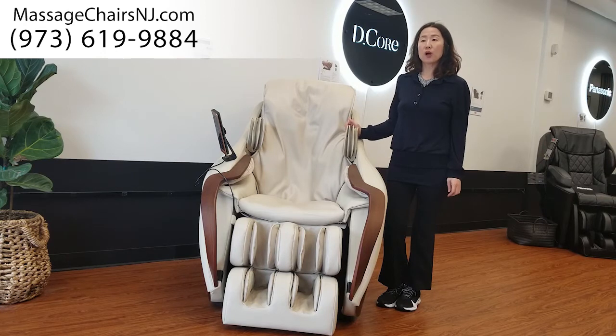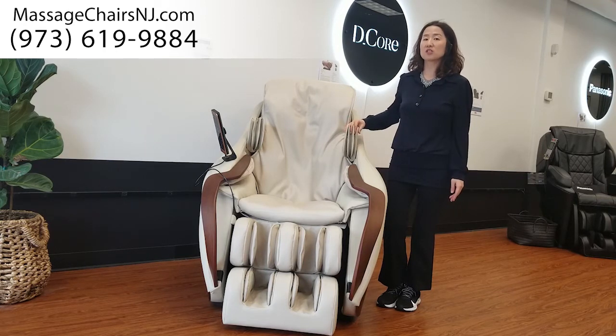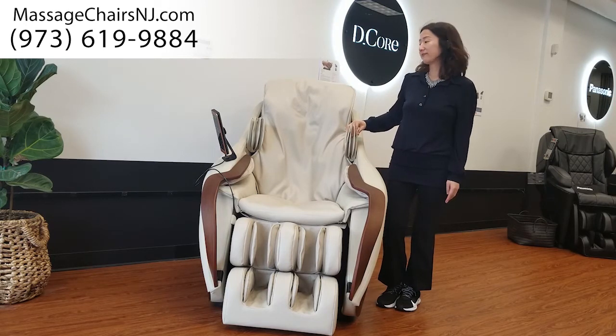People who used to go to a human massage center all say this is the closest chair to a human massage, and it has very, very good reviews nowadays.